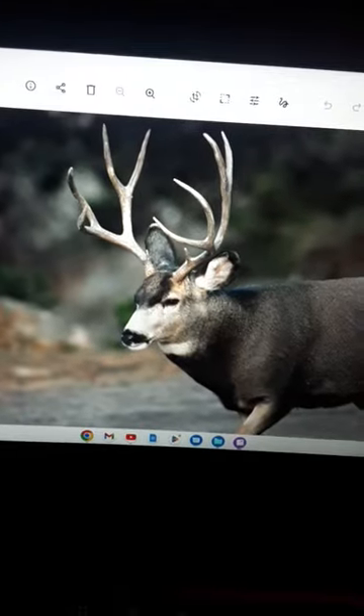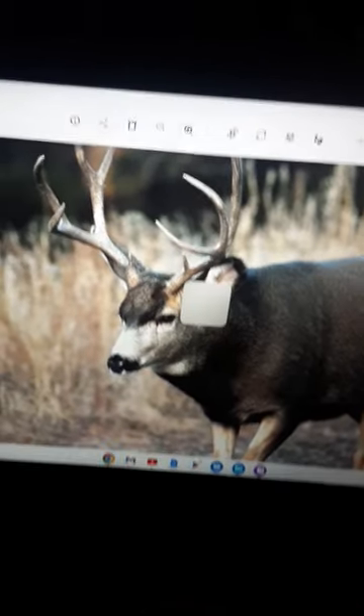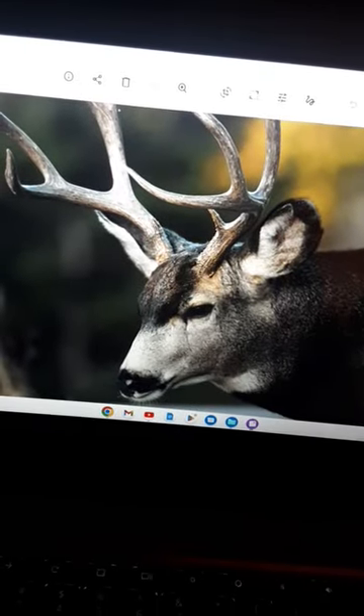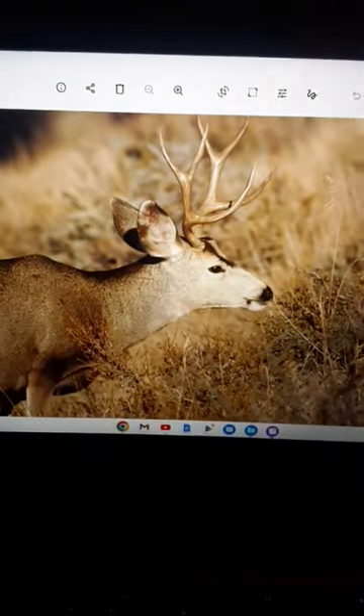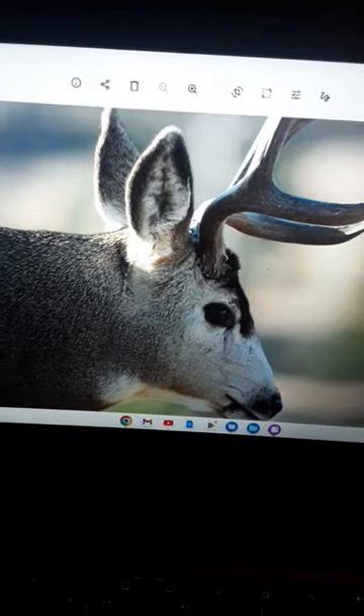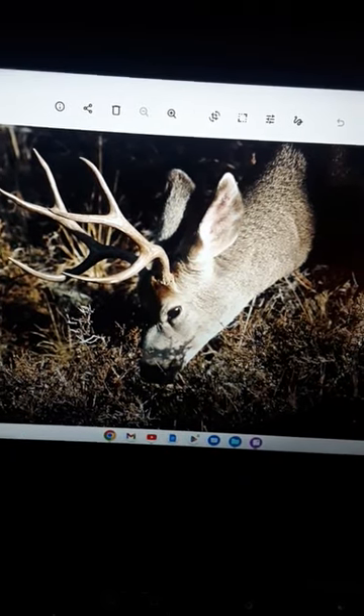Not half bad, right? Pretty good. I think it's more about your subject, where you are, what lens you have, and the light than it is actually the camera you're using. So I think these are good enough for almost anything. This is Joel, your photo troll — I'll see you down the river.